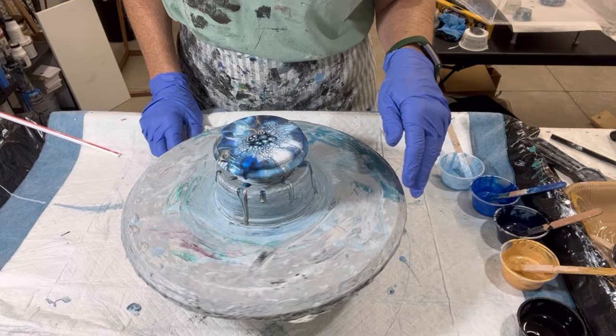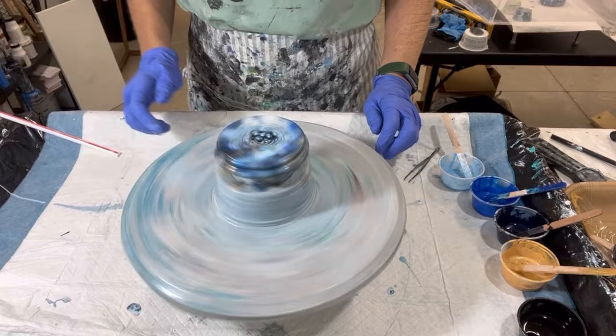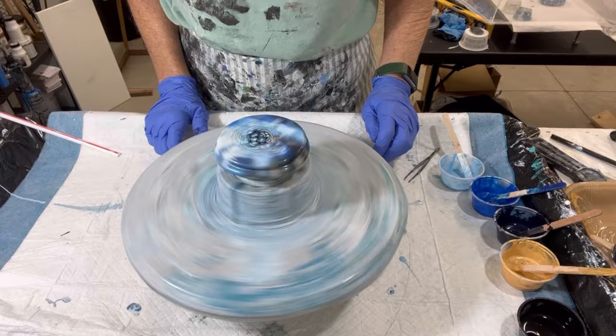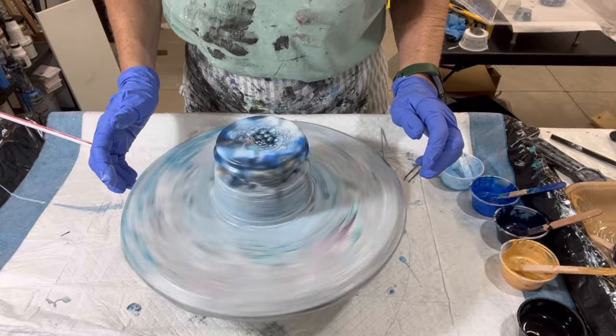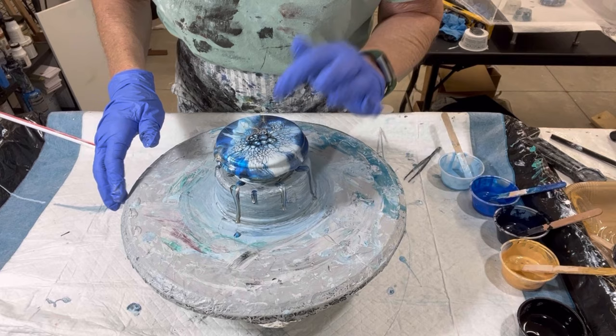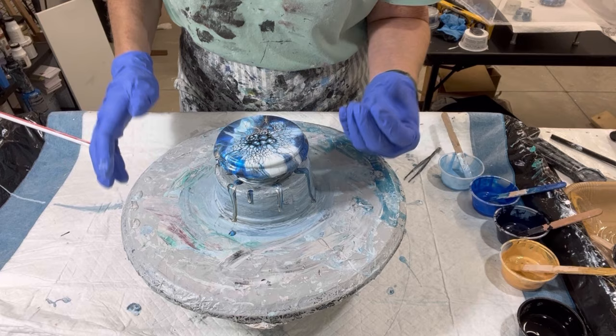I'd like to know where all the Payne's gray is, but this has got quite a lot of variation — it's really pretty. Some richness over here with the paint, some lightness over here, the sky blue and blue pillow combination. Some nice lacing and some good cells. I love this combination — blue, blue, blue, and gold. That black in the center gives it depth, like you're looking into space or something behind it.